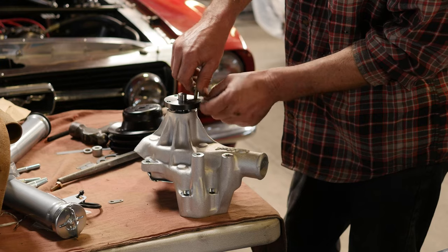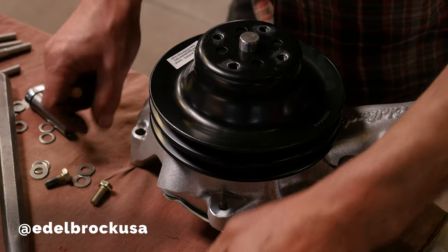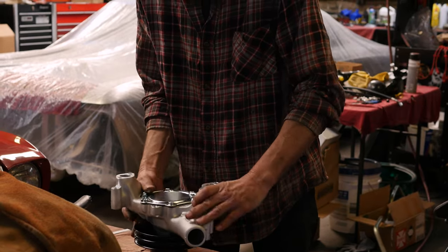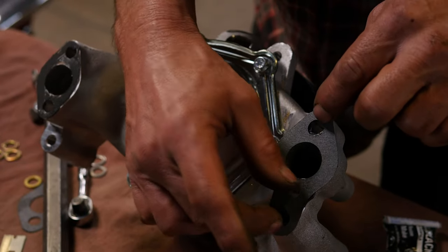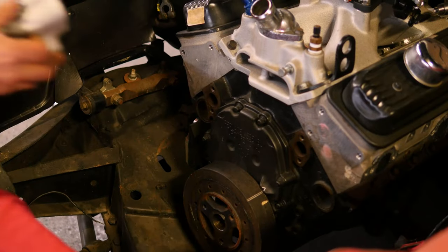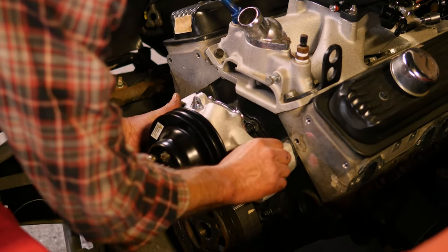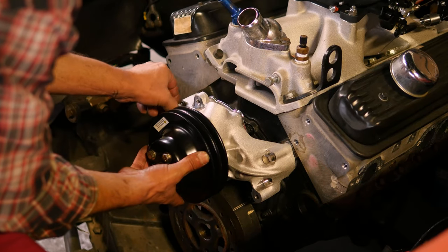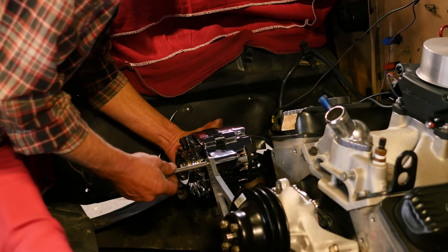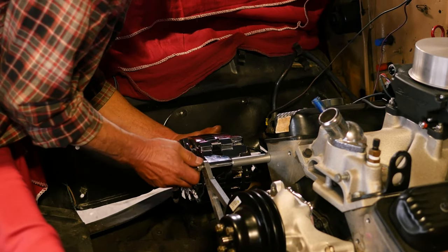Right now we're looking at the front of the motor and we're going to be putting on the alternator and the high performance Edelbrock water pump. The reason we use these Edelbrock water pumps is they have extra impellers that increase water flow through the block without over-speeding it. Once you put a heavy duty Mattson radiator in there, it enhances flow out of the engine and aids in cooling. We like these things to run at about 180 to 200 degrees, and we can precisely control that with these water pumps and the Mattson dual fan radiators.